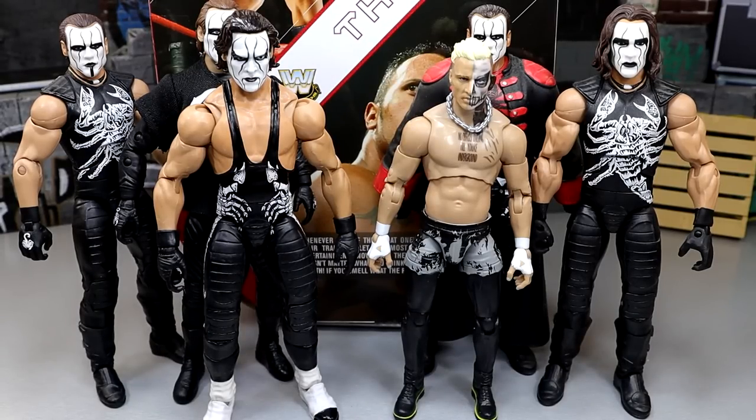For one more Sting comparison, we do have the Ultimate Edition Sting up next to the Unrivaled Series 3 Darby Allin figure. I figured you'd want to see this — they look pretty damn good up next to each other. Prime WCW Sting versus prime AEW Darby Allin — that's a damn banger right there. That's a good matchup I'd like to see.